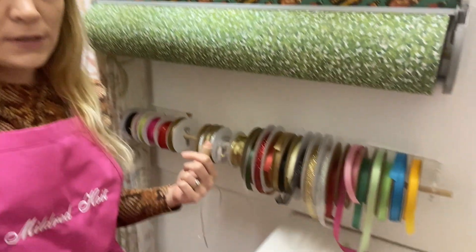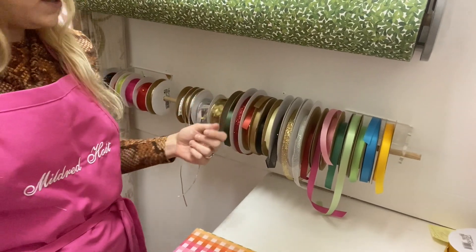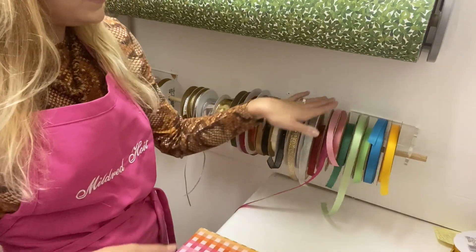So we have dowels — the ribbon is always on dowels. We do have ribbon off dowel, but it's very difficult to work with. Dowels make it super easy to just pull what you need, cut the length, and not have a mess in your workspace. We have many wrap stations set up throughout the shop. This is kind of a secret one that you might not know about when we get super busy. We also have some upstairs, so we are kind of like little wrapping elves always working away.